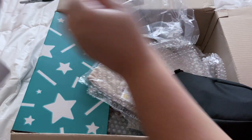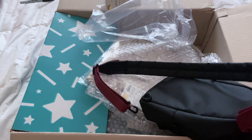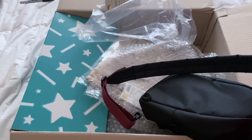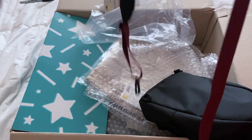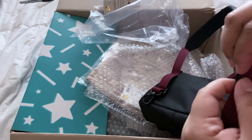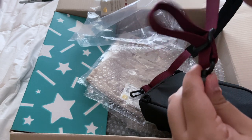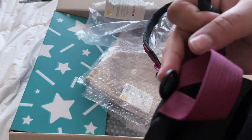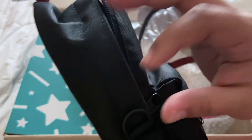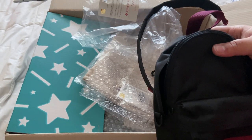The strap looks like a Jansport backpack strap, for real. It has little hooks on the ends so you can attach it to multiple places on the bag. There's an adjustable strap, and being plus size I'll extend it all the way so it hangs off my body. There are multiple attachment points — the top, the sides, the bottom corners — about five places in total, which is really cool.